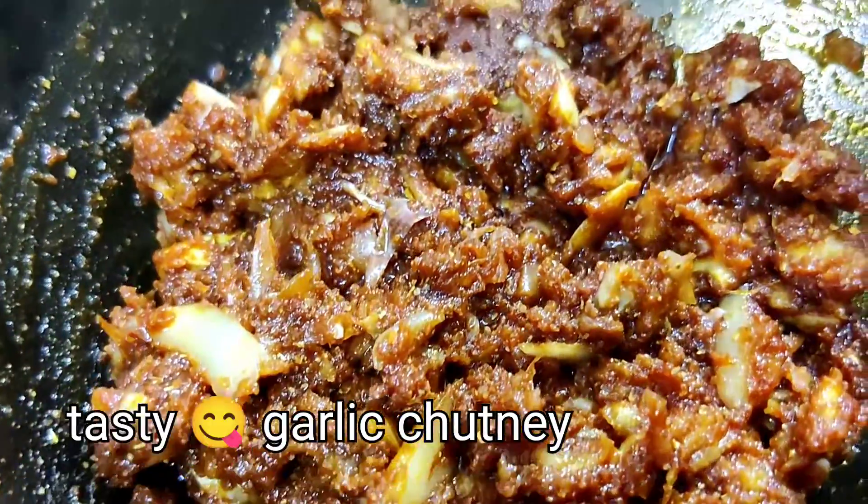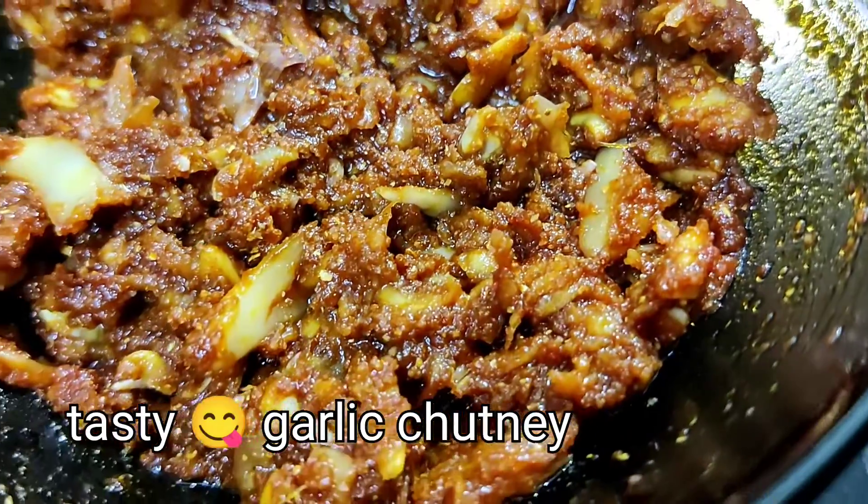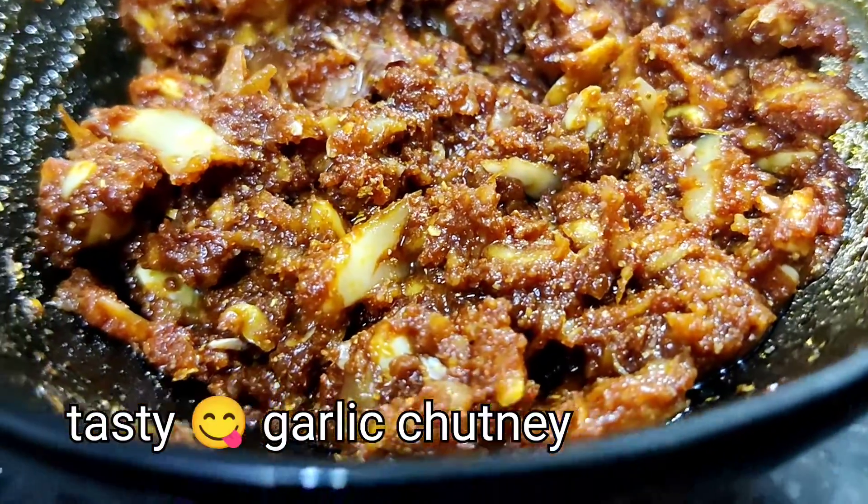Hello friends, today I am looking for a taste of garlic chutney. I have a lot of taste in this cheese, but I don't have any taste in it.